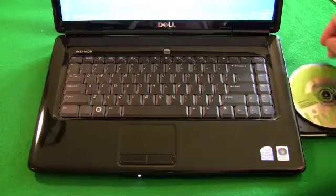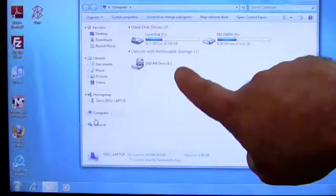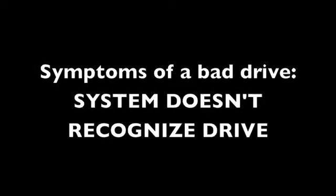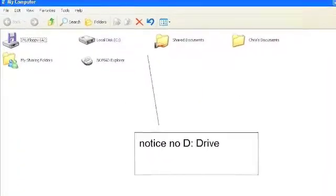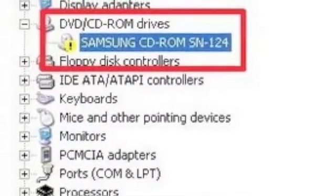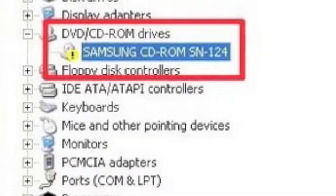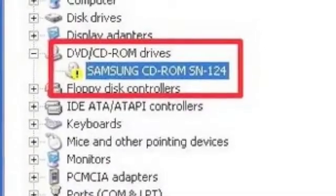Another symptom is that the computer won't read the disc — when you put a disc in it might not show up in Windows or any operating system. A third symptom is that the system doesn't recognize the drive at all, either in the BIOS or in Device Manager, or it might show up with a yellow question mark or exclamation mark indicating a malfunctioning device.